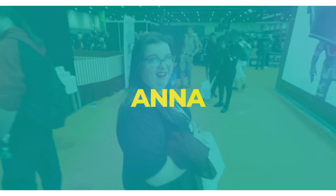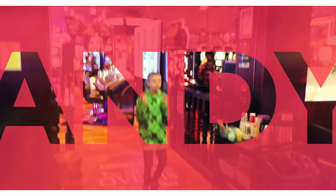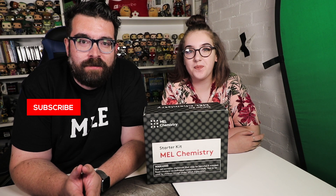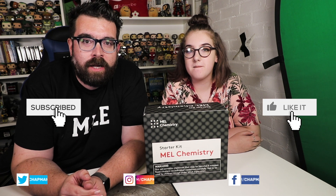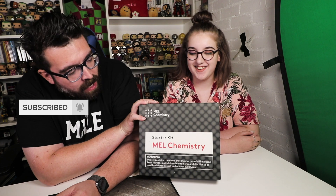That's awesome! We're doing science, boys and girls! Hello, folks, and welcome to something very different for today's video. This is not a normal vlog. This is a science experiment. We've partnered up with the lovely people over at Mel Chemistry.